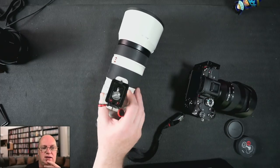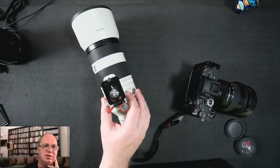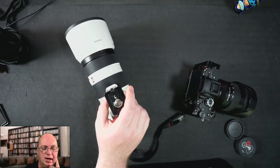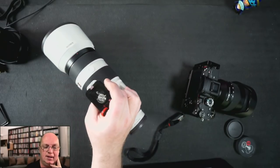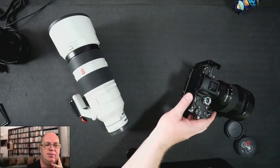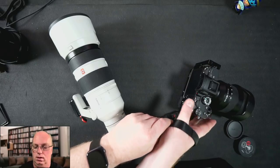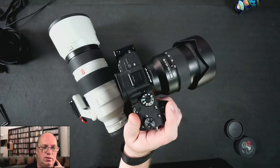I also noticed that I can carry this without it being on the camera — sometimes that makes sense. You can see it's kind of balanced, so if need be I can just have it hanging around my chest on the strap while I'm using the camera with the hand strap attached. So if I switch lenses, I can still have the other one sort of around my body.